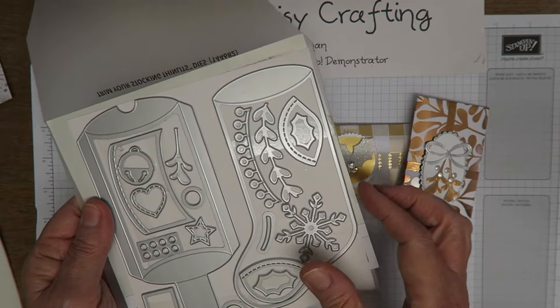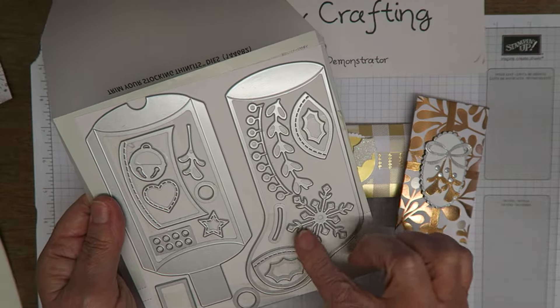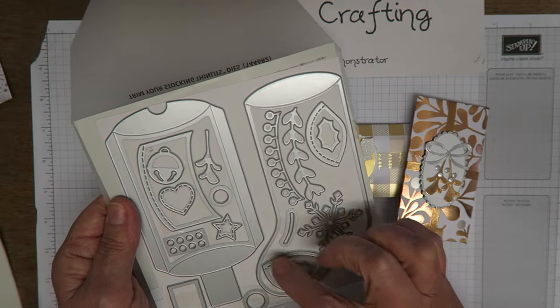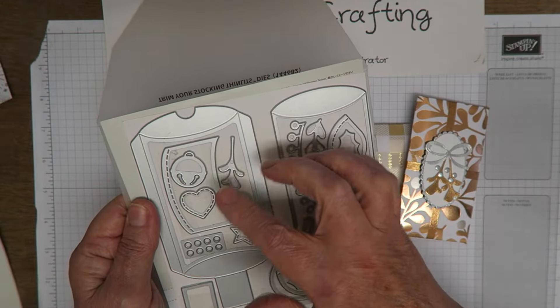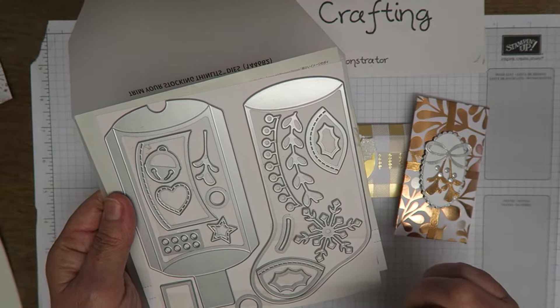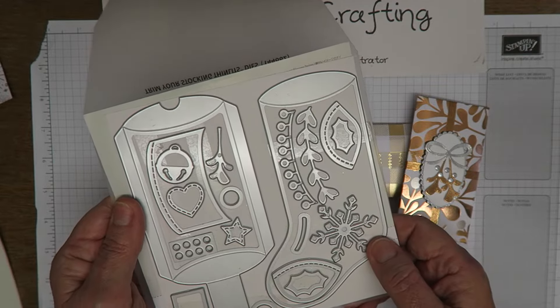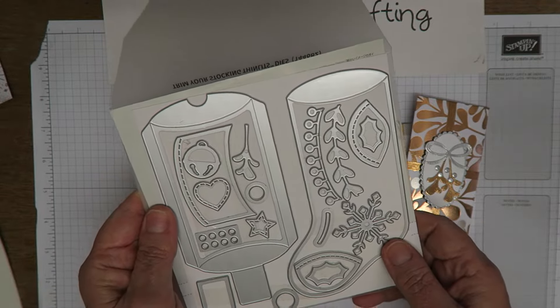The main part of the die set is this lovely stocking which makes a lovely pillow box gift box, which I've yet to show you. But there are so many little elements in this set — snowflake, holly leaves, jingle bell, mistletoe, heart, star — so many different little elements that you can use for other things. I think this is a really fantastic set; it's my favorite set for this year and I've used it lots.